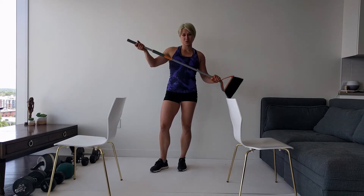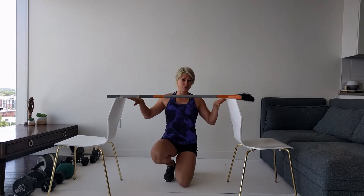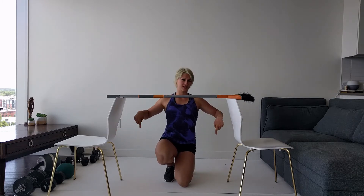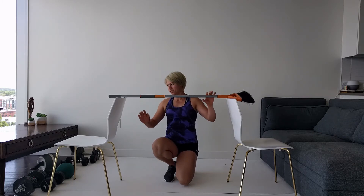Horizontal pull-ups. I'm not cleaning the floor right now — I'm going to take the broomstick and place it on two chairs, on the top or on the bottom. The higher it is, the easier it is. The lower your stick is, the more difficult it is. So pick your elevation, pick your difficulty level, and go ahead and get under it to do some pull-ups.